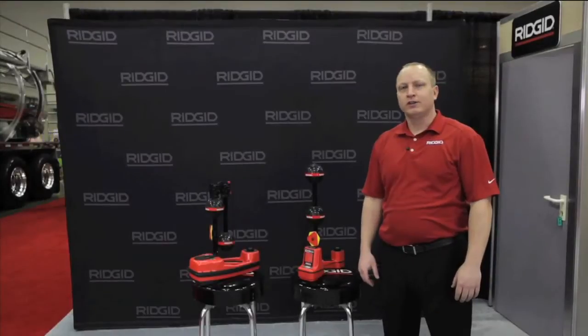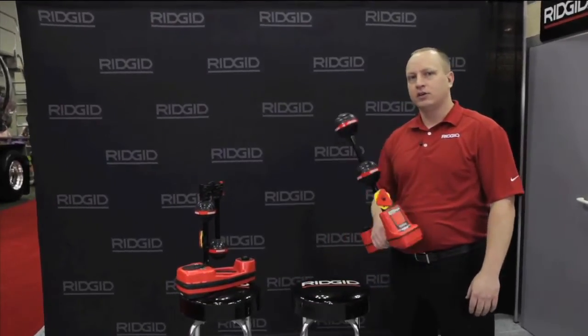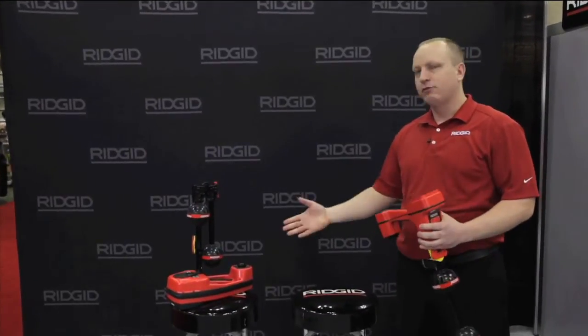How are you doing today? I'm Jim from Rigid. We're here to talk about our line of plumbing locators — specifically the Scout, the Navitrack Scout locator, and the Navitrack 2 locator.